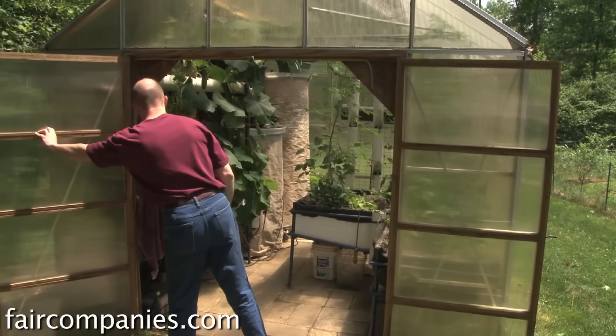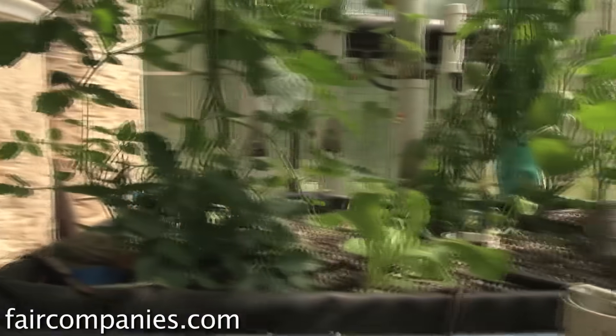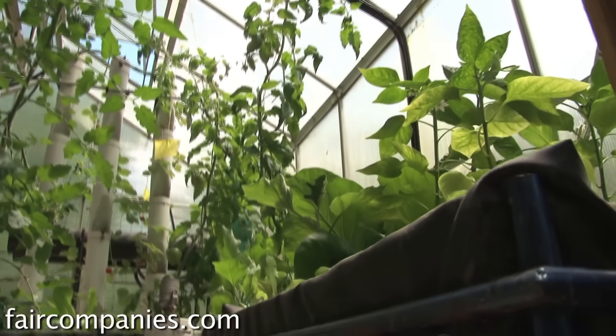I took everything out of the greenhouse, rebuilt it with different tanks, made up the grow beds, and converted the entire greenhouse to an aquaponics system. I instantly got hooked once I realized how well everything grew in there.